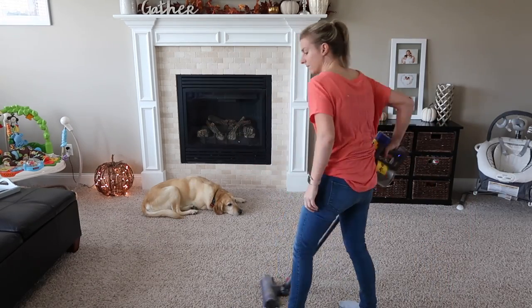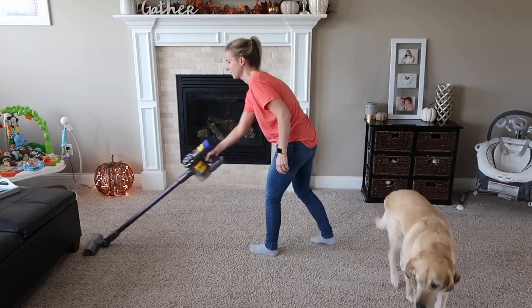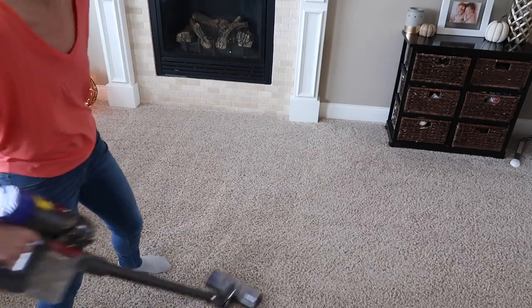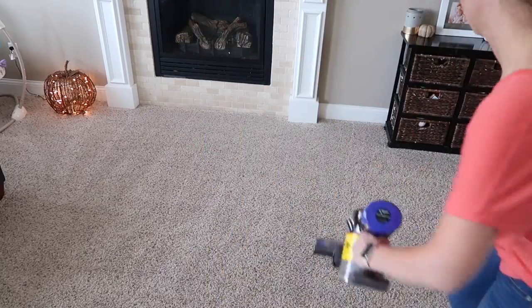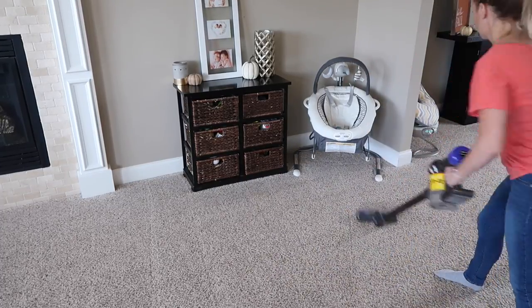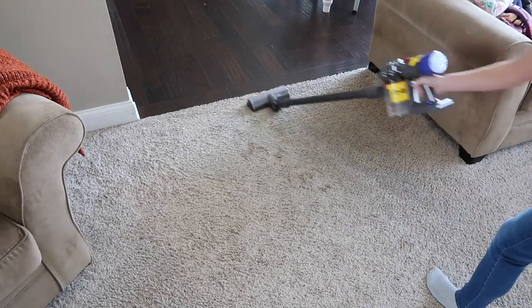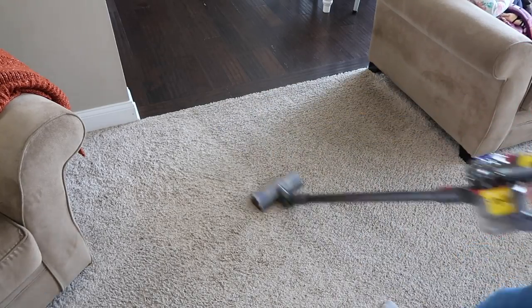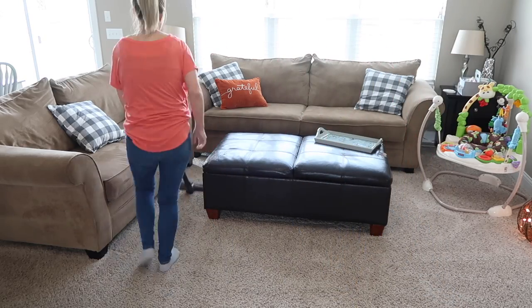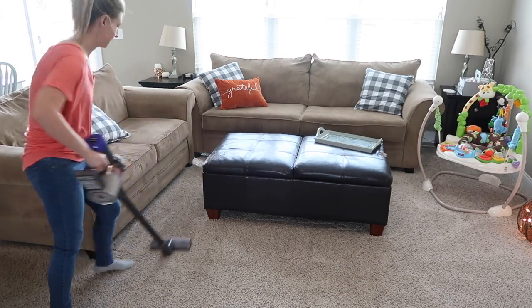A lot of you guys have been asking — that is my dog Reese. She is named after a Reese's Cup. I personally love Reese's Cups — I love chocolate and peanut butter. She is such a good dog; we hit the jackpot with her. She's amazing with the babies and Avery, and she's just the best dog ever. She is a Yellow Lab Golden Retriever mix.